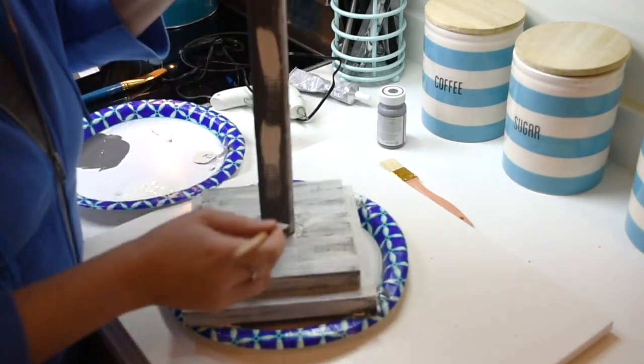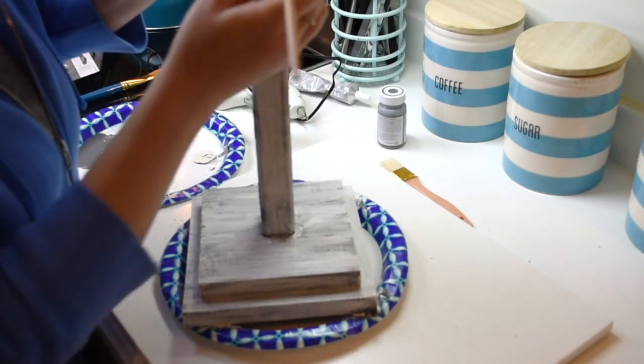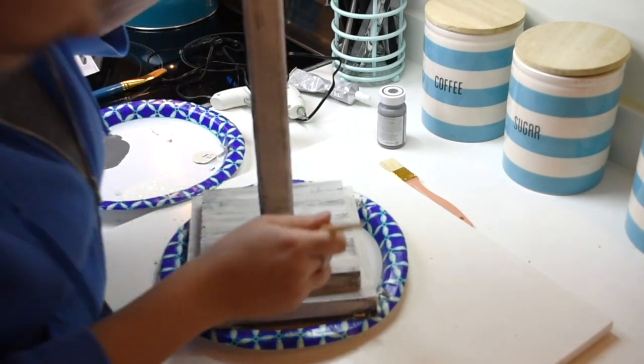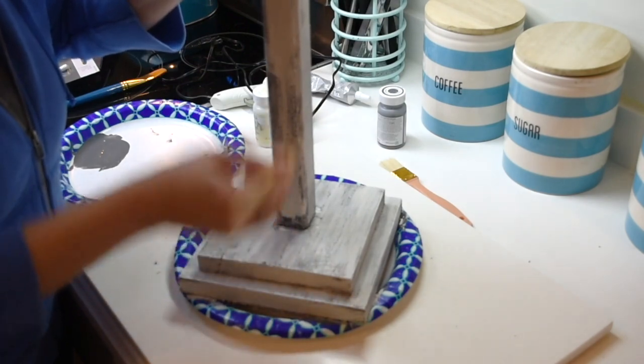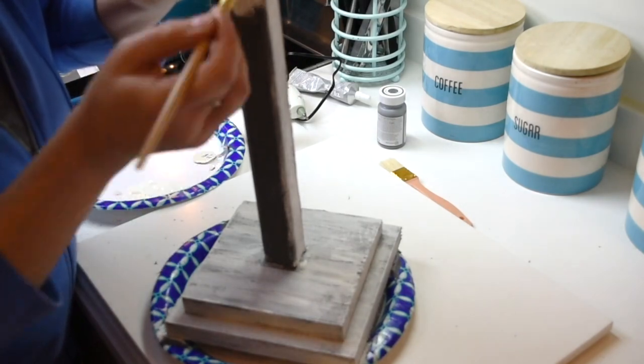I do recommend if you are going to attempt to do this project that you leave the dowel sit on top for a little longer than I did. It did end up coming loose, but I fixed it at the end. It just made the painting a little harder to do because I was having to hold it down.